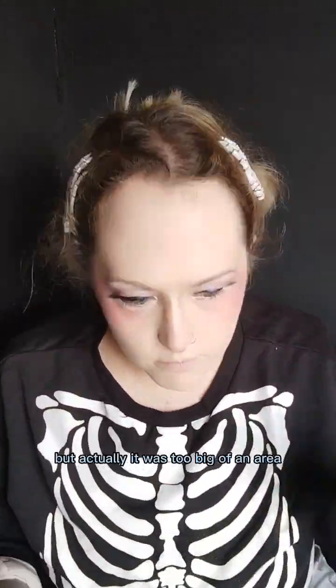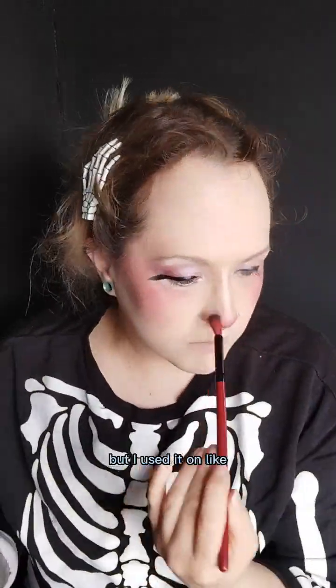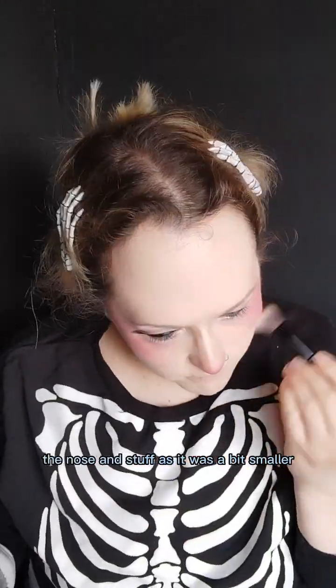I started off doing the blusher with a small fluffy brush but actually it was too big of an area, so I just used the powder brush — it made it a bit more defined. I used the smaller one on the nose and stuff.